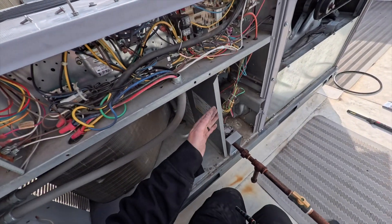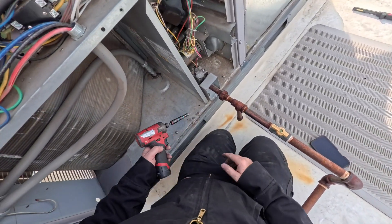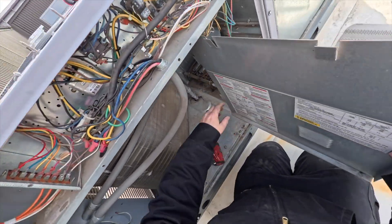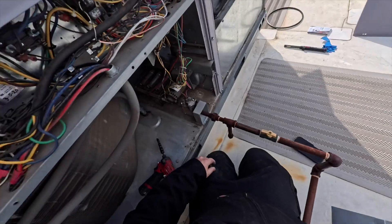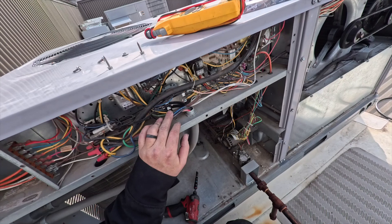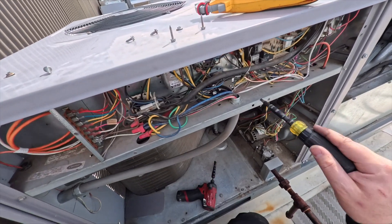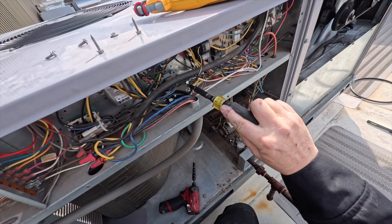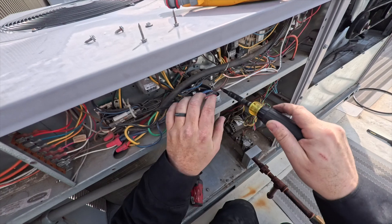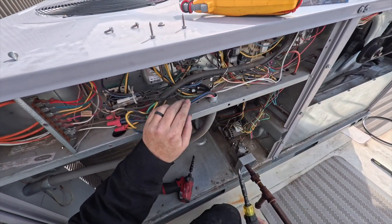We're going to service the furnace. For this unit there's a separating panel - just take that one screw out and this thing slides right out, giving you full access to the burner assembly. One of the things I like to do on a PM is check the contactor contacts. This looks pretty new, but you want to check for tightness - make sure all your connections are nice and tight. Go through them with a screwdriver and also check all your spade connectors to make sure they're tight.